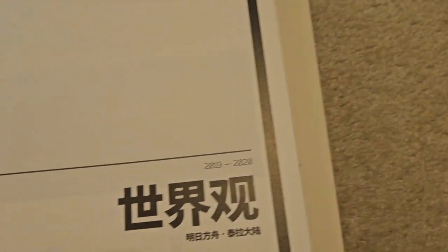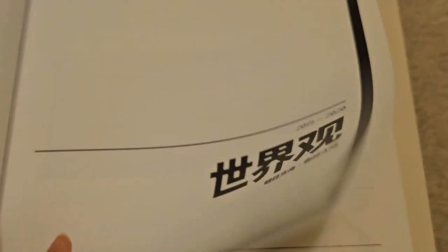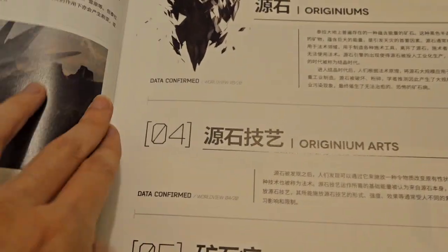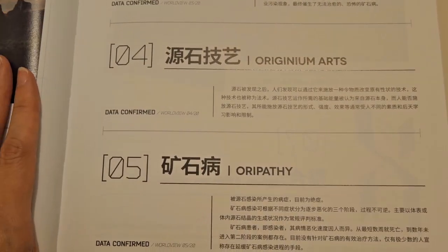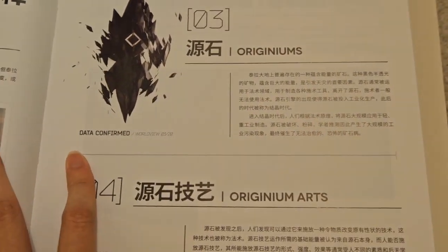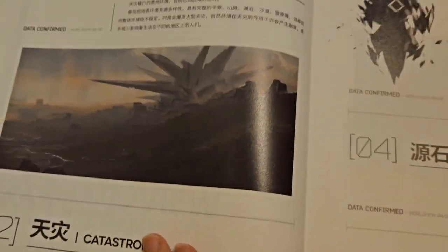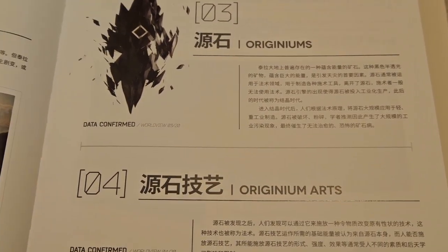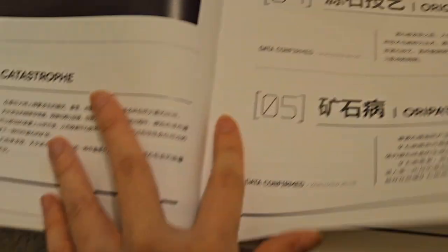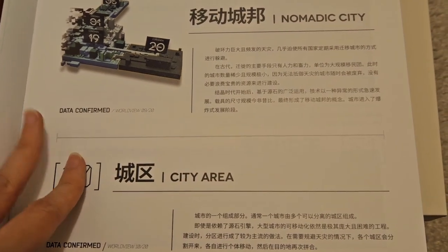Here we have a short tidbit about Terra — this is kind of lore stuff. There's some English text here so I can read a bit. There's the origin of originium, the arts, the catastrophe, and the Erupathy. Oh, this is all lore stuff — I'll probably read this on my own time. Ian can read! I can read all this on my own time.